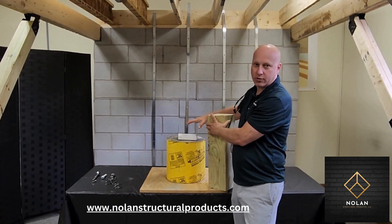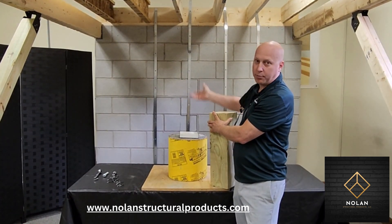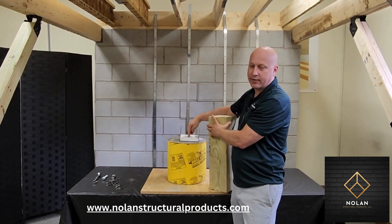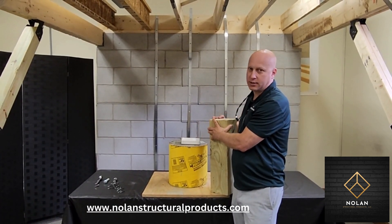One purpose is to have your post not get kicked off, or if there's a strong wind upload force, you don't want the post to lift off the concrete pier. Another purpose is they usually have an inch standoff so the bottom of your post doesn't rot out.